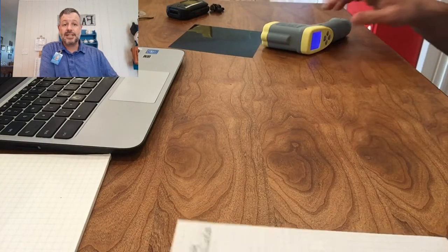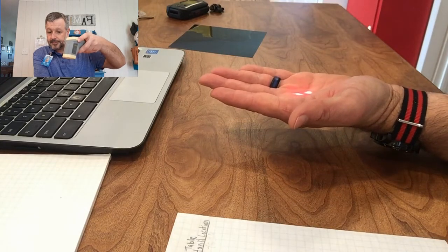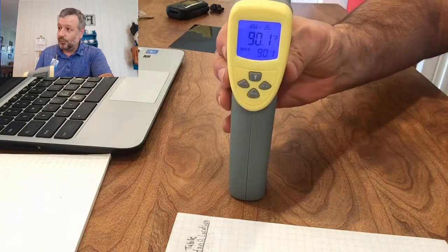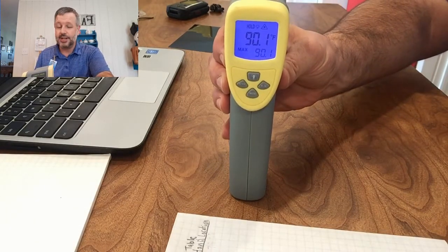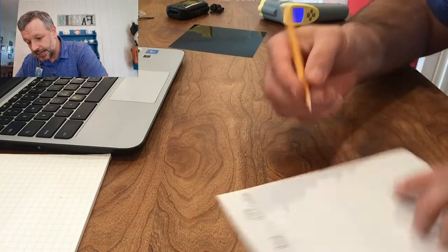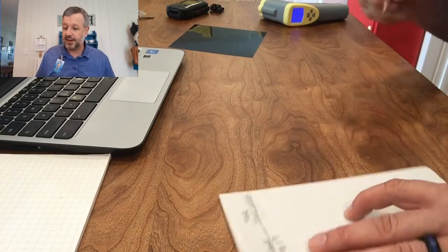Next I'm going to record the temperature of my hand. The temperature of my hand is 90.1 degrees Fahrenheit.